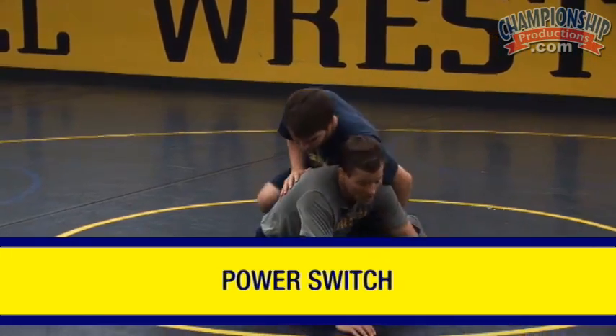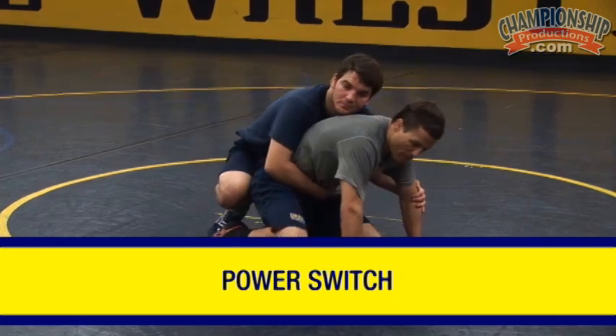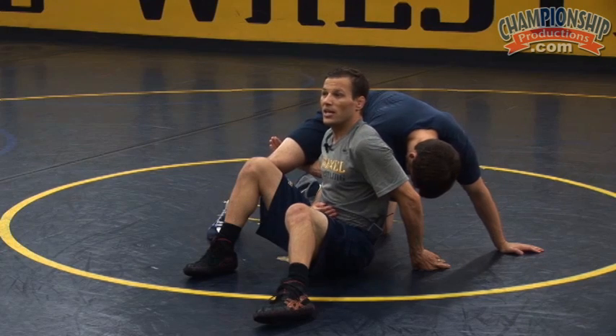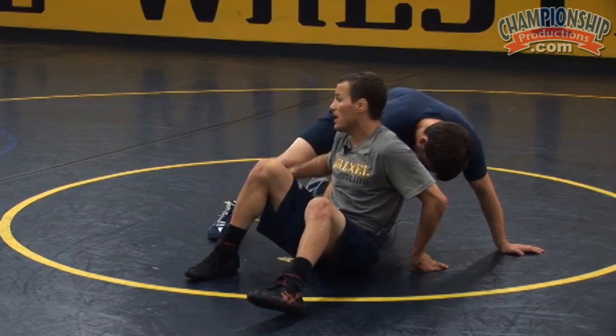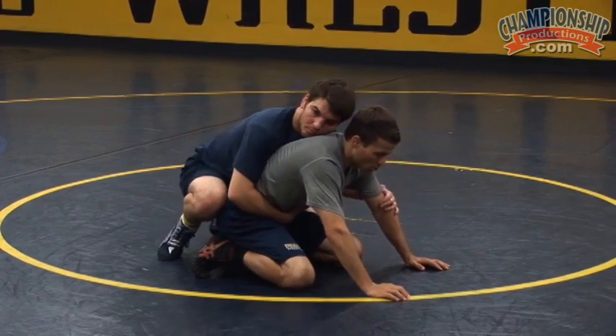First is a switch — what I like to call a power switch. So a normal switch, you step outside leg up, sit under and scoop the inside leg or the outside leg and hit your switch. What I'm going to do is use my changeover to really knock him off balance, create the space and then attack the switch. Therefore, calling this a power switch.